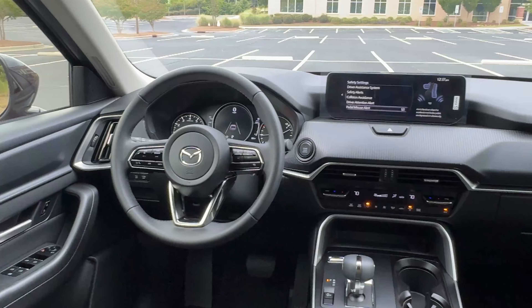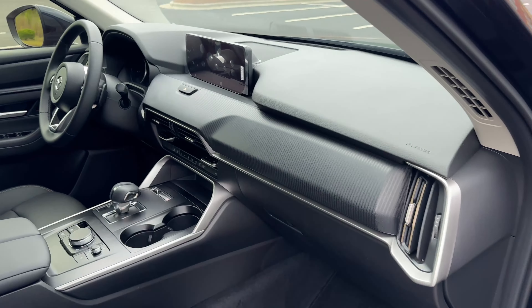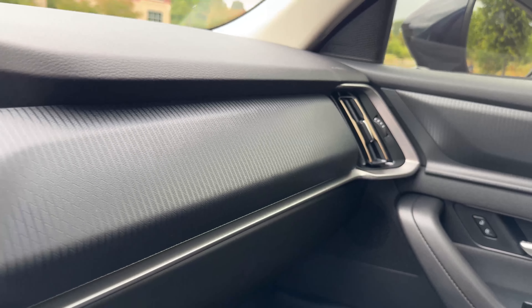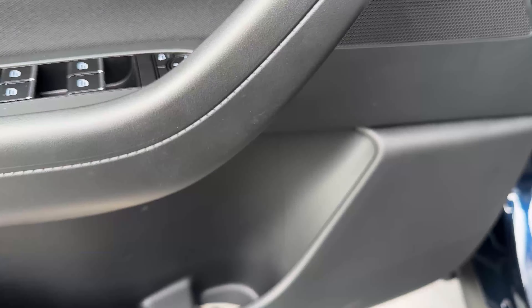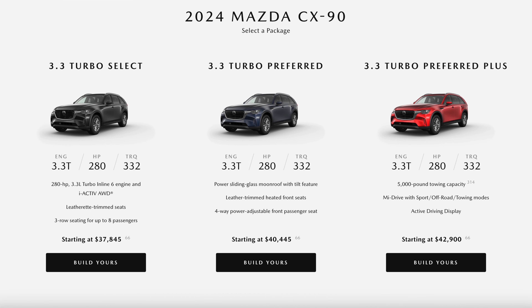Let's cover the interior space of this base model 2024 CX-90. This is a truly wonderful place to spend time in, especially for the money. They've done some cost cutting compared to the upper trim levels — on the front dash area and door panels they're using hard-touch plastic with some design injected into it. But everything is solid, well-built, no creaking or rattling. On the door panel they're using a piece of cloth as well. If income and budget permits, I'd suggest going up at least to the Preferred or Preferred Plus.